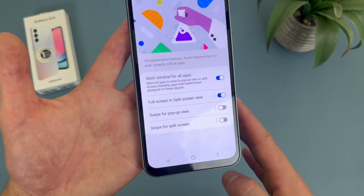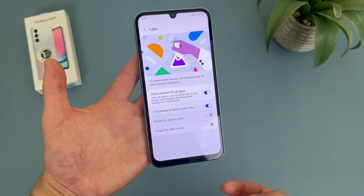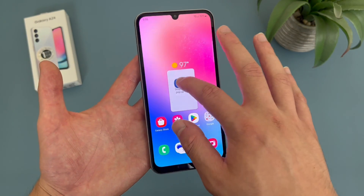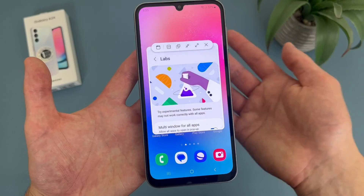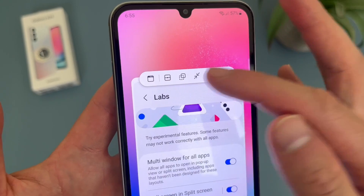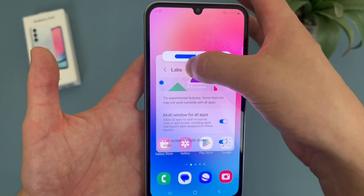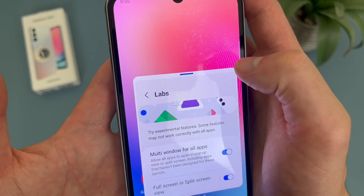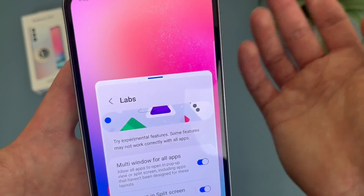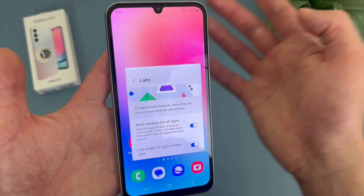And then we have pop-up view. Pop-up view is activated pretty much the same way — the normal way without any shortcut is simply by going to your recent apps, press and hold on the app itself, and drop it right here in the middle. Here's pop-up view. We have a few different controls: this activates full screen, this turns it into split screen, this changes the opacity so you can make it more transparent, and this turns it into a little bubble. And this pops it back out if you want to leave pop-up mode and go back to normal.